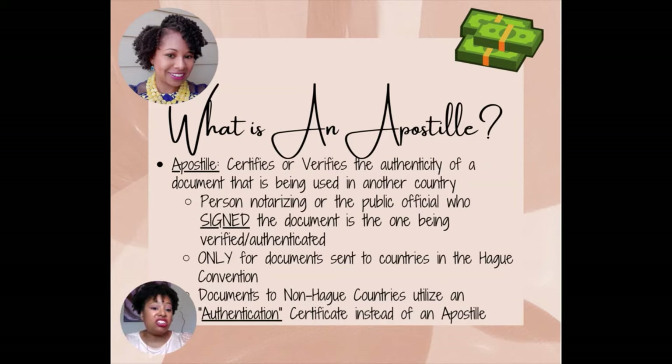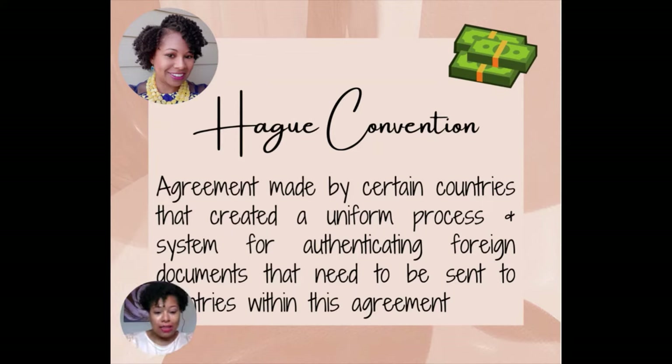Documents to non-Hague countries utilize an authentication certificate instead of an apostille. These words are sometimes used interchangeably, but just know if it's an apostille, it's usually for a Hague country. Authentication is usually for countries outside of the Hague Convention. Now, you might be wondering what is the Hague Convention? The Hague Convention was just an agreement made by certain countries that created a uniform process and system for authenticating foreign documents that need to be sent to countries within this agreement. So basically, countries got together to ensure that documents coming from other countries were actually valid and authentic, and they came up with a process for doing this.